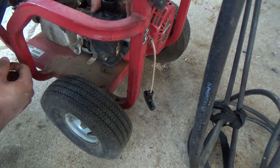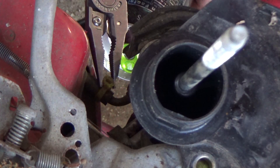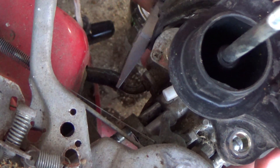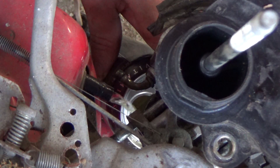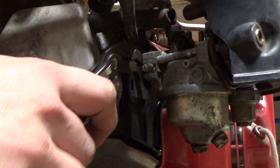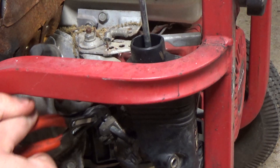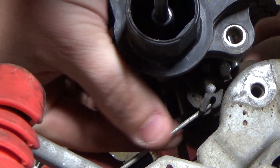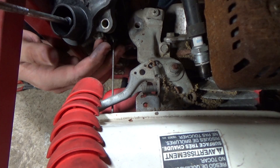In order to remove this carb you will need to unscrew the long bolts that secure it to the block. Now that those are loose, I will drain the excess fuel out of the tank. I just use a pair of water pump pliers on the smooth parts of the long bolts so I won't damage the threads. Now that it's disconnected we can remove the throttle linkages.